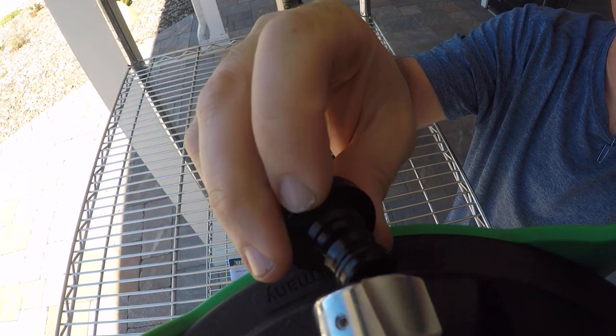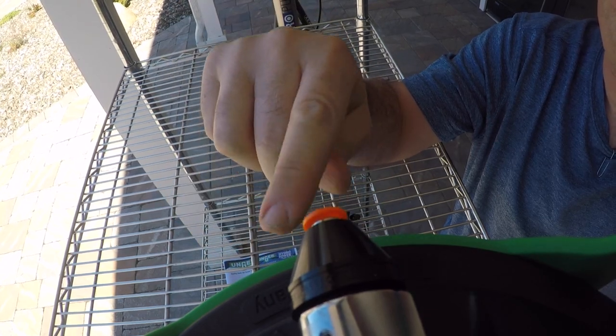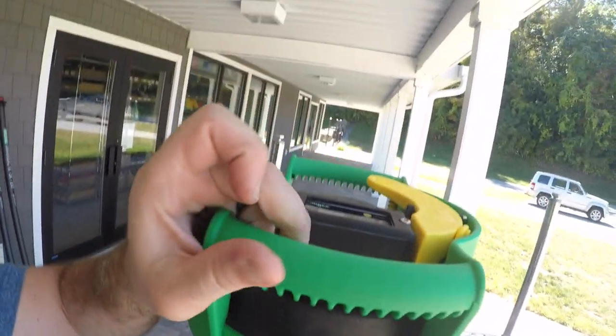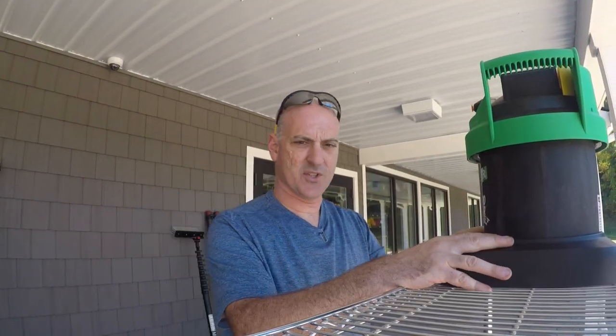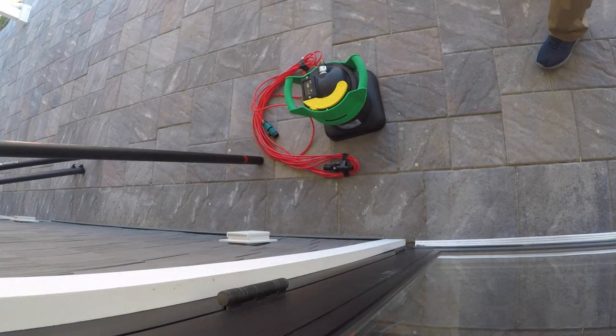It also features a stainless steel on/off valve, stainless steel quick connect up top, and a 5/16 fitting so you can plug your hose in. What's also nice is that it has a built-in TDS meter, so you're really getting convenience when you purchase this system.